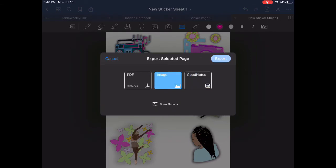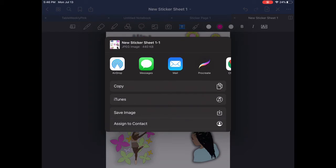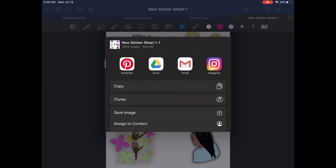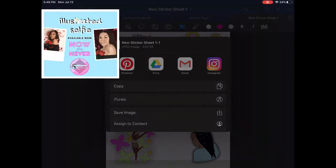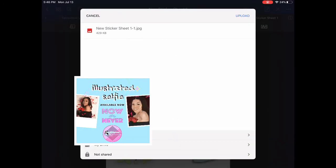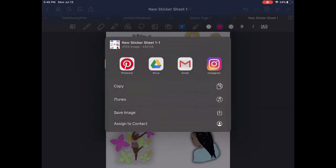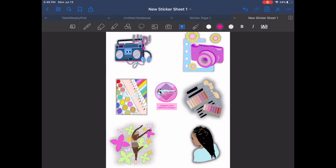Here I'm exporting the page into an image and saving it to my Google Drive. I'm also exporting the image as a GoodNotes file so that other people who have their own digital planners and use GoodNotes can easily access these stickers directly in GoodNotes.